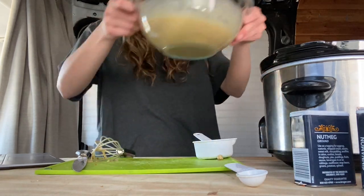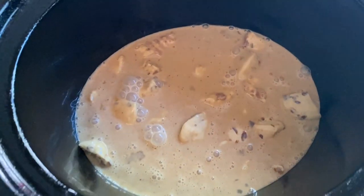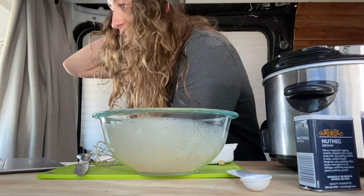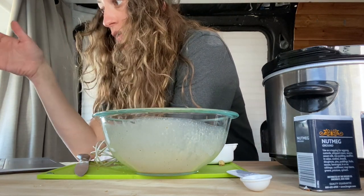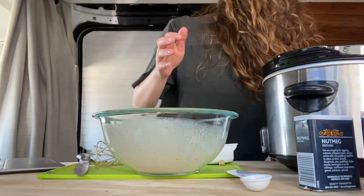We're going in. It's what we got so far. I can see the concept. This is the important part: place the lid on the crockpot and cook on low heat for three hours.